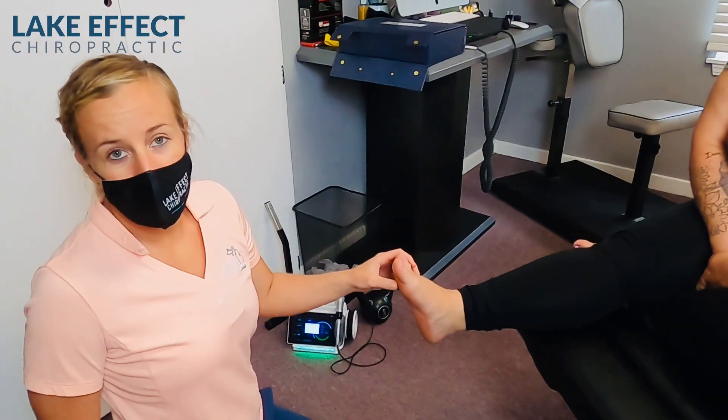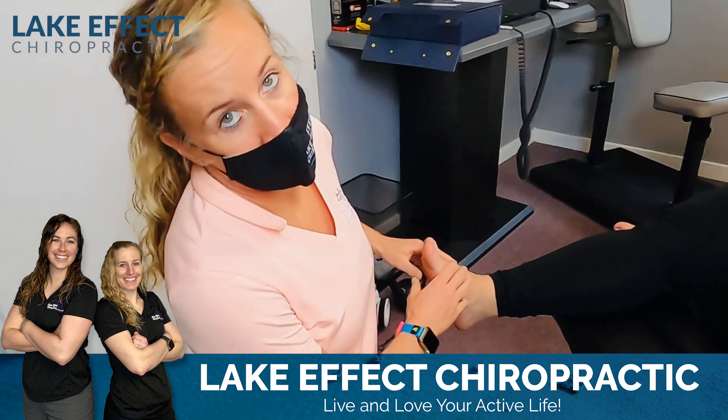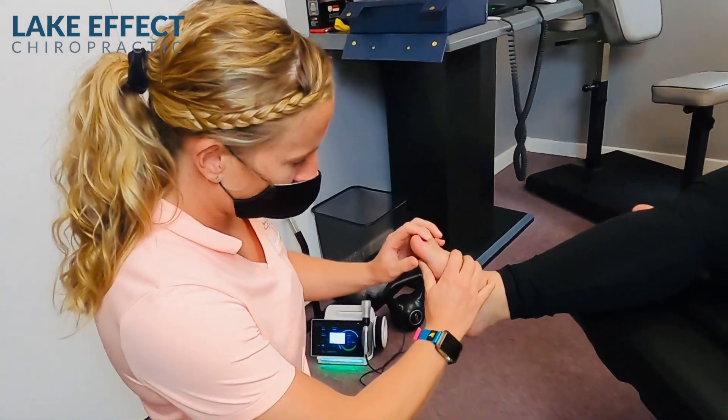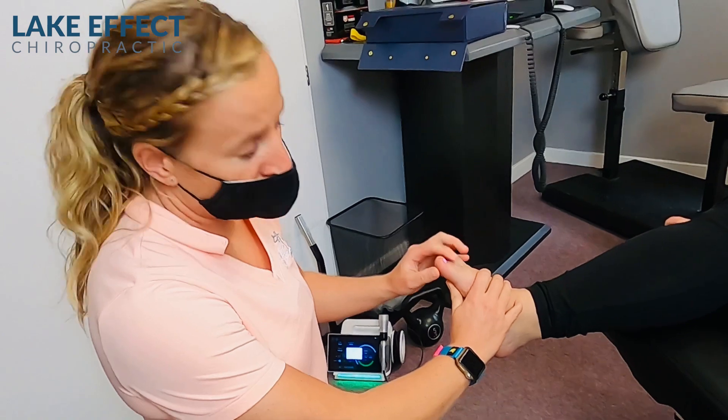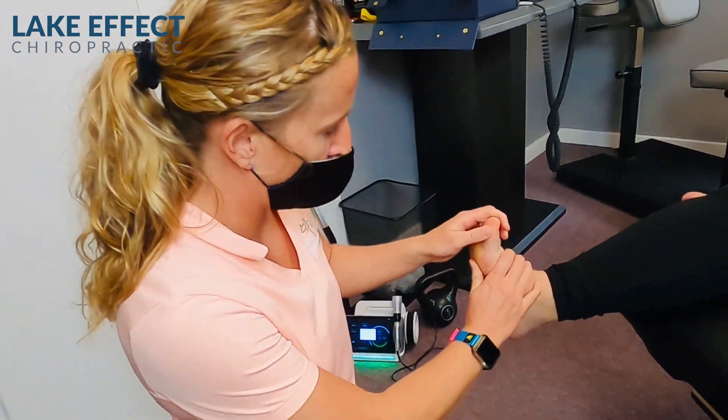Today, I'm going to show you how we treat Rachel who's battling plantar fasciitis. So what we're going to start with is some active release, and we're going to work on breaking up some of that scar tissue. She's going to go from here and bring the feet all the way up.